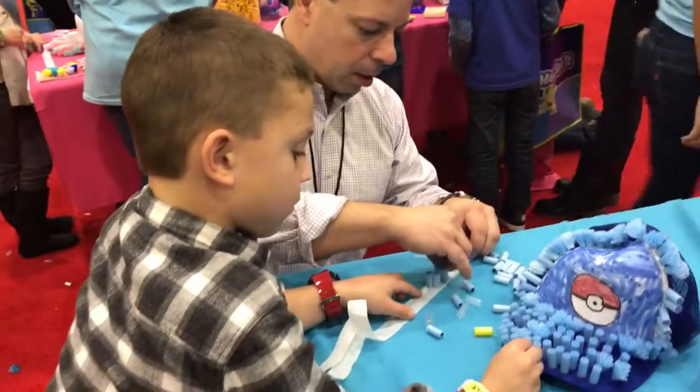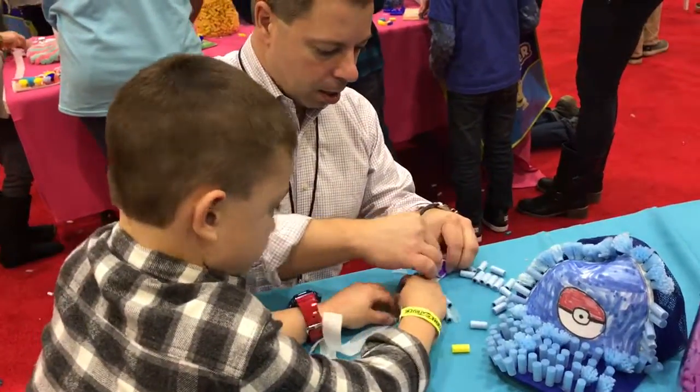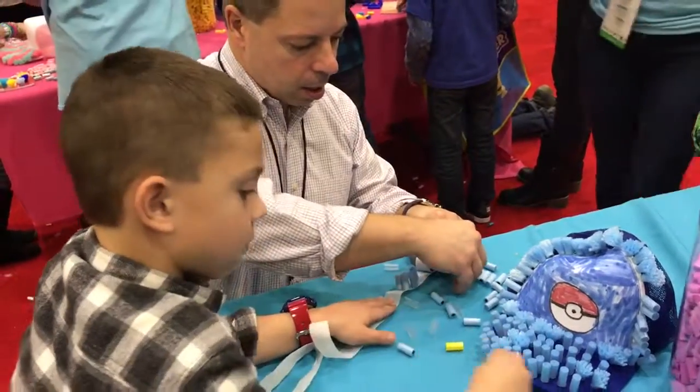Alright everybody, check out Pom Pom Wow. This is Carrie Wilma from ToyQueen.com, showing the practical ways to play everyday.